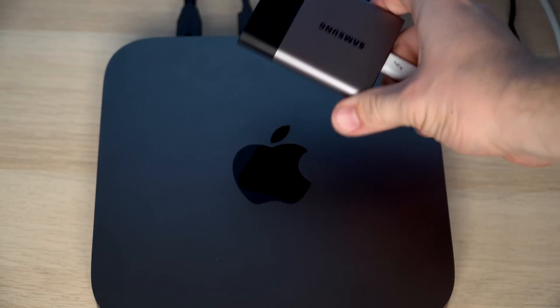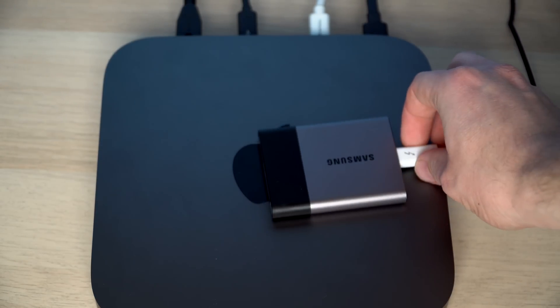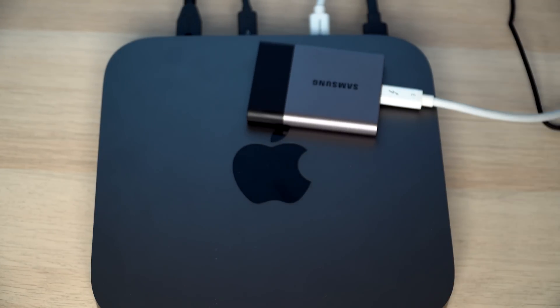Unlike the RAM, the storage is soldered onto the board, so I recommend picking up as much storage as you think you'll need. I got the 256GB option which is honestly a little low for me, but having all those ports on the back means you can plug in a one-terabyte solid-state drive. Since it's a desktop you're not moving around a lot, having a permanent external hard drive plugged in really isn't a deal breaker.